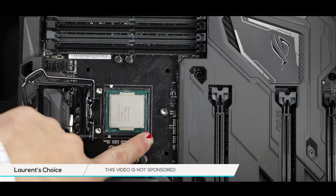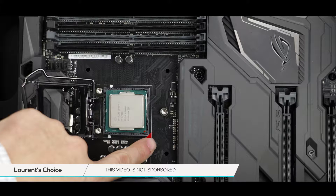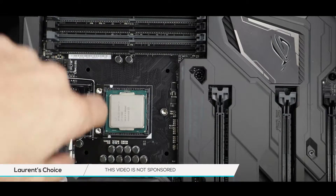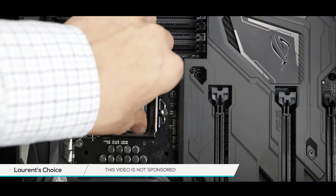You will notice that the small triangle on the CPU and the larger one on the motherboard perfectly align. Additionally, on the back of your CPU you will find two little nudges which will match perfectly with the CPU holder. Time now to secure our CPU onto the motherboard.